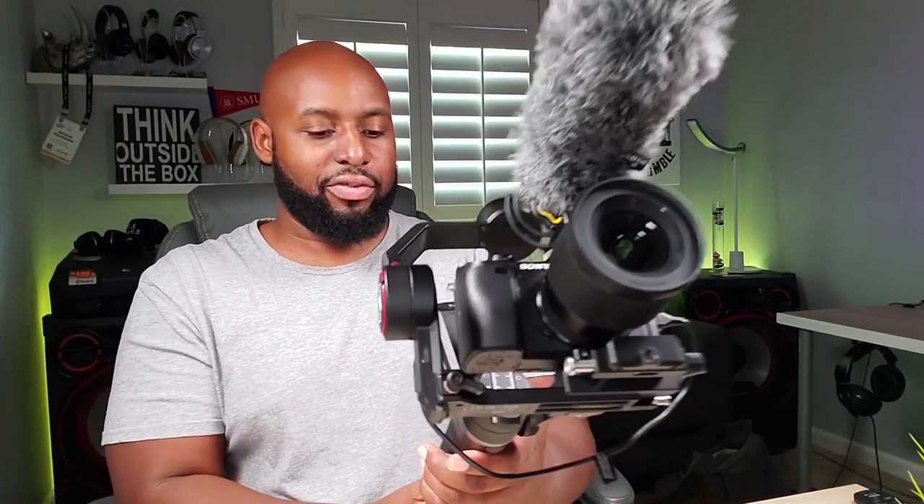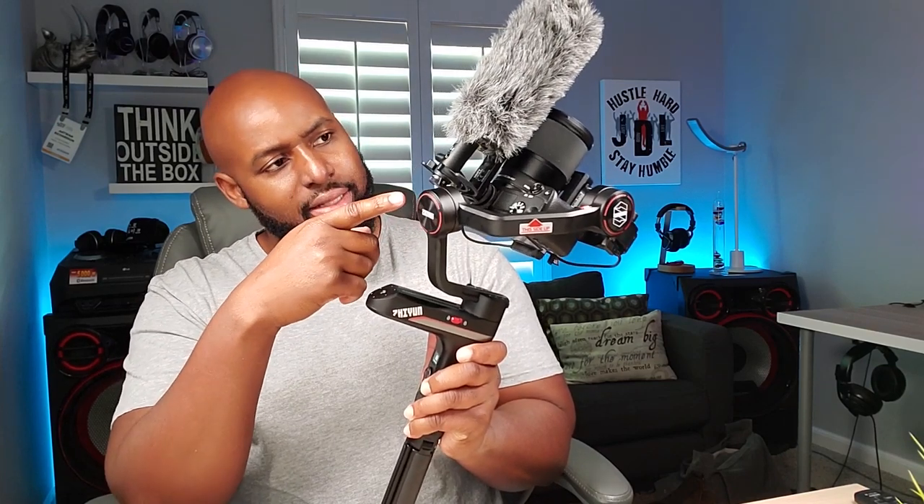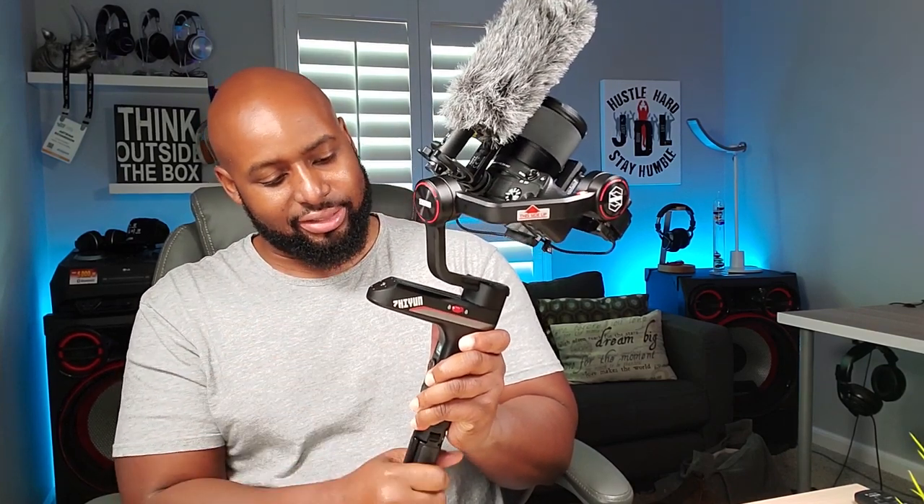It does have a vortex mode, which allows you to do that little spinning technique while filming. But if you have a microphone on top, you might have some issues. Let me demonstrate how it doesn't work with a microphone — if you double tap the PLV button, it goes into vortex mode and then it hits the microphone right there, and it might go into axis lock. Now that I've removed the mic, let's try vortex mode again — it goes into vortex mode and you can do your spinny technique just like that. That is a cool feature to have on this gimbal.